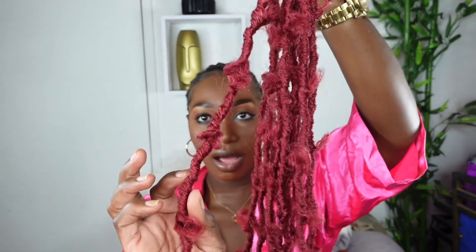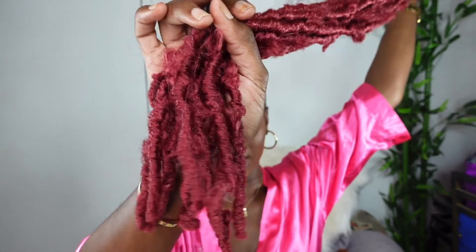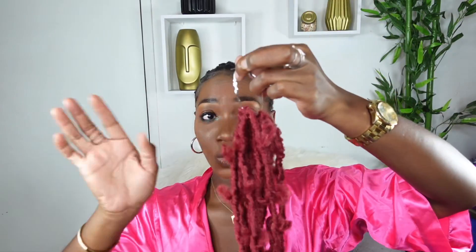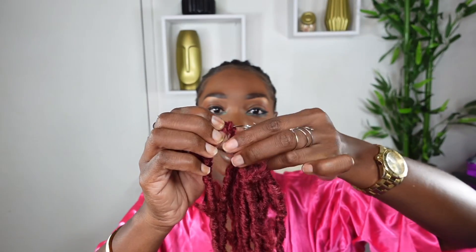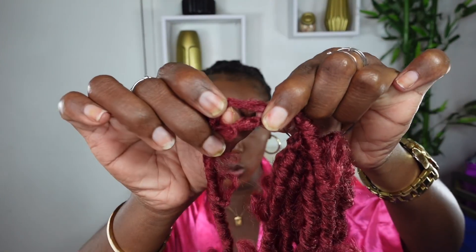This is the package we are working with today. Inside the package it comes with a crochet needle as well as some hair jewels, and this is how the hair comes — all of the hair are pre-packed. These are butterfly locks, slightly distressed, still trending. The ends are really tight, it's super lightweight so you don't have to worry about the length being too bulky, and they all come pre-looped which makes installation so much easier.